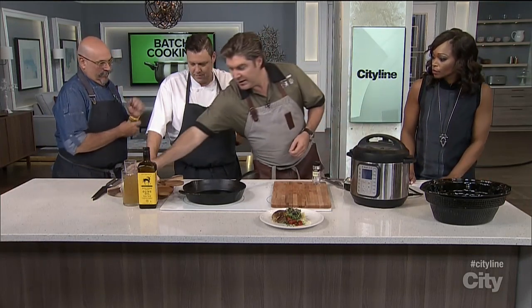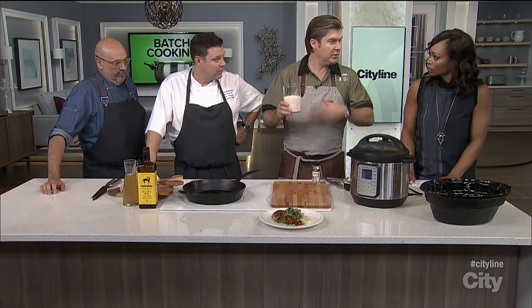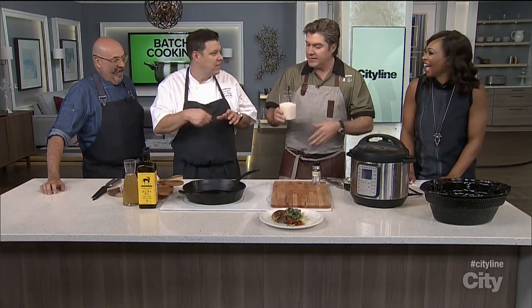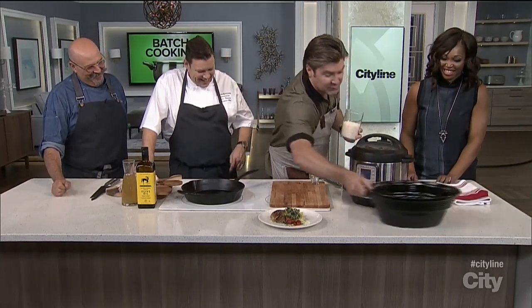The first tip I could give you is wash your rice. We've got jasmine rice here. Wash it maybe two or three times, and when you're done, wash it again two or three times — it's a rinse. You're washing off the starch, and that's basically what you're doing.